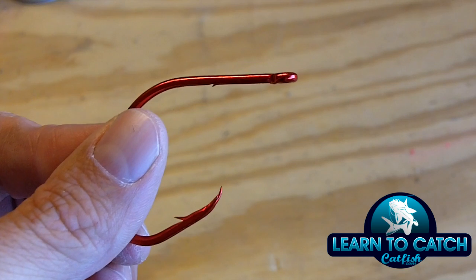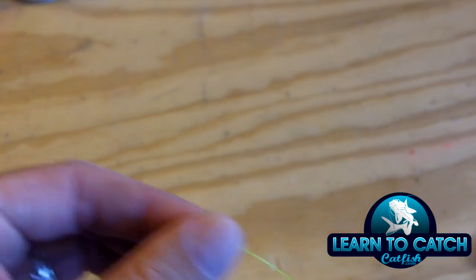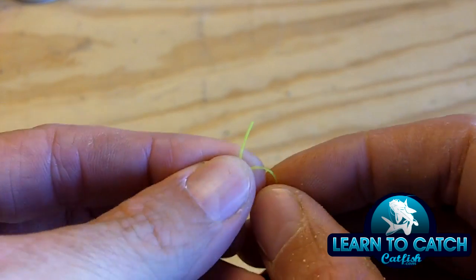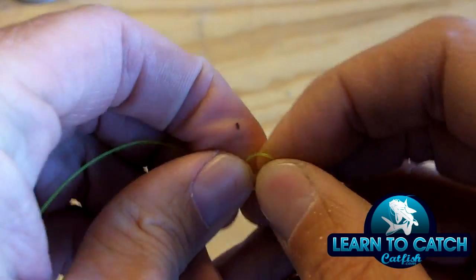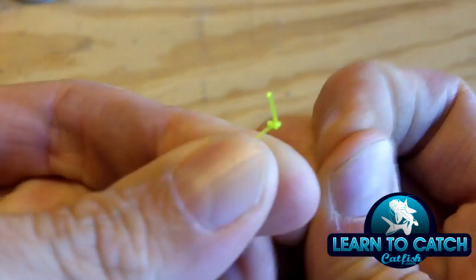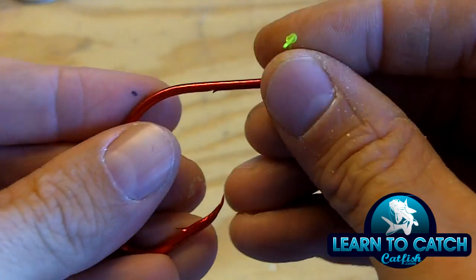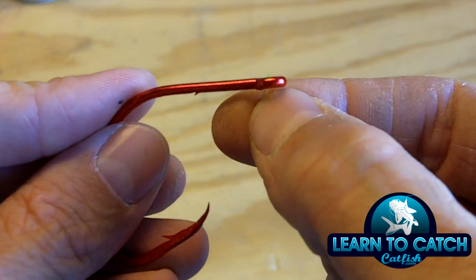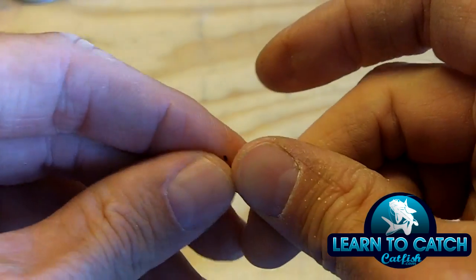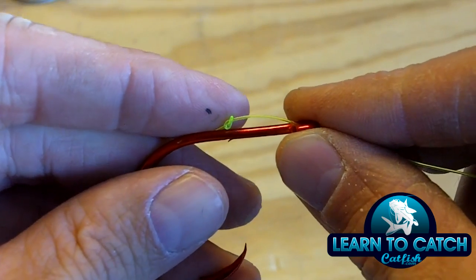All I have here is a Team Catfish double action circle hook and a piece of 36-inch leader line. The first thing I'm going to do is tie a quick overhand knot right here in the very end of the line. You can tie that knot after you've inserted the line through the hook — I just like to do it before because it makes it a lot easier to hold on to.